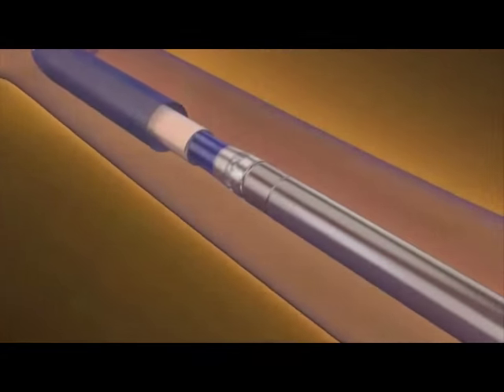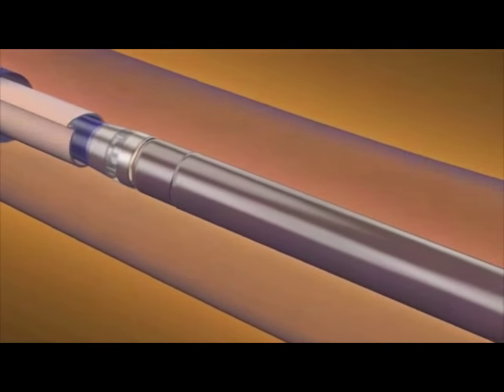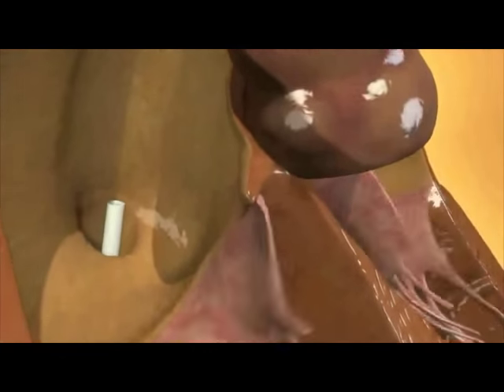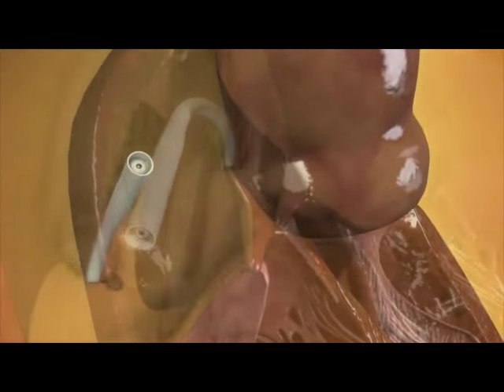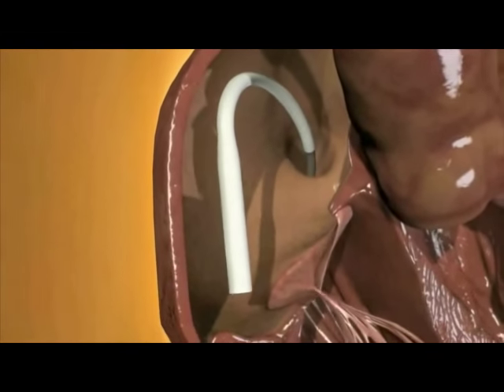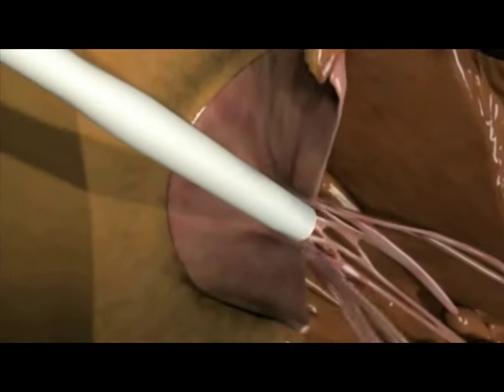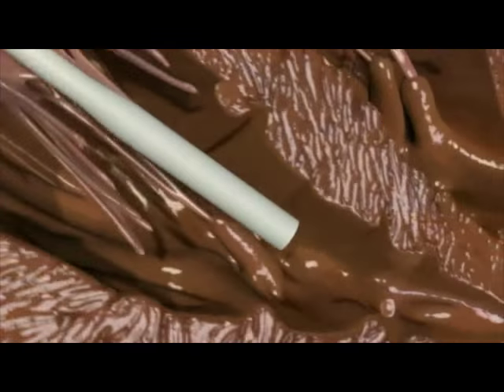The leadless pacemaker is mounted on a delivery catheter and covered with a protective sheath as it is advanced from the access site in the femoral vein into the right atrium. The pacemaker can be directed from the right atrium across the tricuspid valve and into the right ventricle with a deflection controller that is a component of the delivery system.